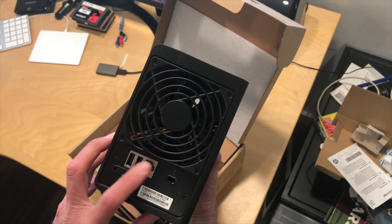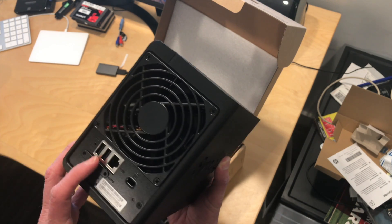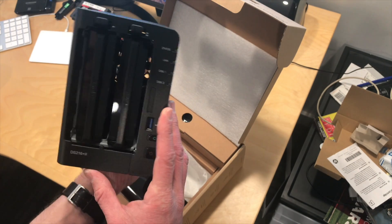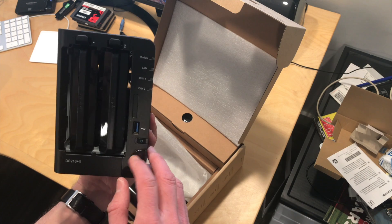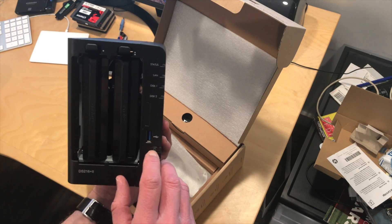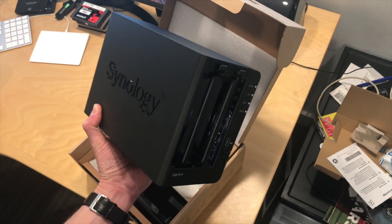On this unit you've got two USB ports in the back, gigabit ethernet, and an external SATA connector, so if you want to do faster backups you can do that. There are two drive bays on the front, a USB 3 port, and a power switch. I think this is a USB transfer button on the front, so you can stick something in, hit the button, and copy stuff over to your NAS that way.